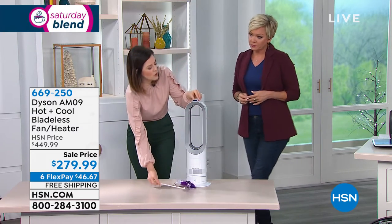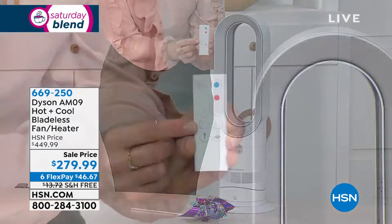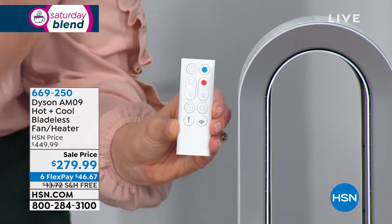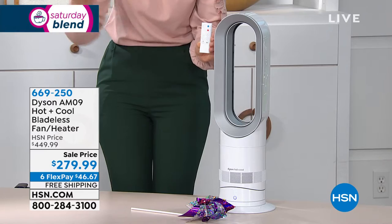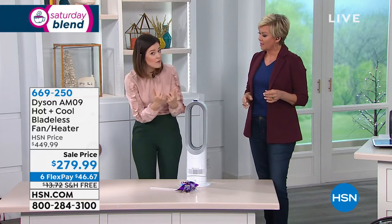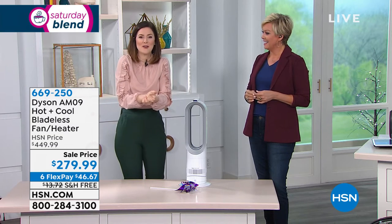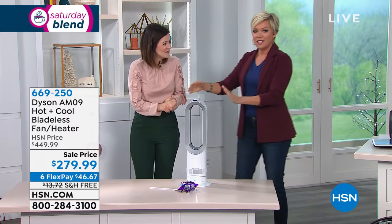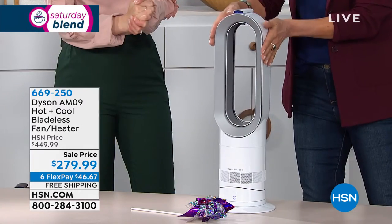You can program a sleep setting right on the remote control. Set it to go off at 15 minutes, 30, 45, an hour, all the way up to nine hours. The intelligent thermostat: if you select 74 degrees, when it reaches 74 degrees it will maintain it — it won't continue to heat you up. And if you want to warm up quickly when coming in from outside, put it all the way up to 99 degrees on jet focus and you'll feel the benefit pretty instantly.